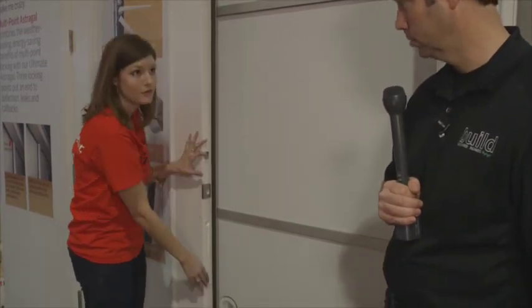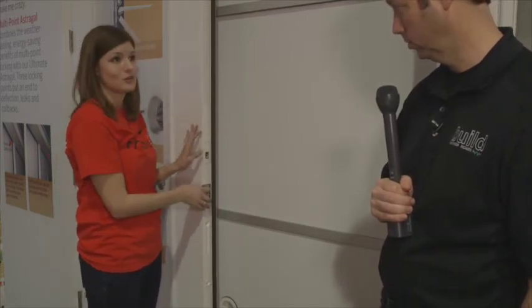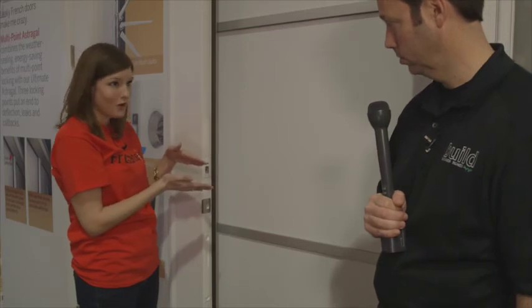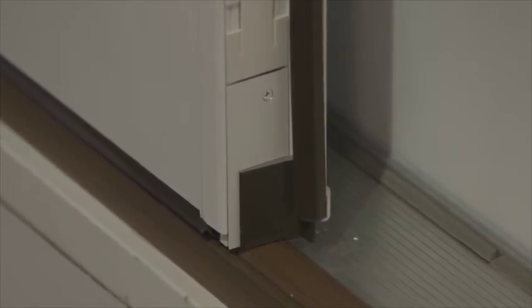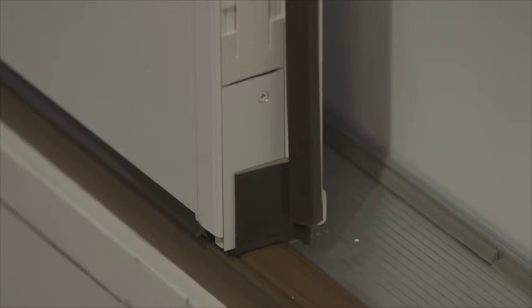This is our independently operating floating boot and flush bolt. What I mean by operating independently is: typically, let's say you drill a hole for your flush bolt and you don't drill it down far enough. If those things work together and that bolt can't go all the way down, then your boot's not going to form a tight seal on the sill, and then you've got water or air infiltration — a gap and an unhappy homeowner. So with our floating boot, it goes down on its own, forms that perfect seal right there, and then the flush bolt goes down on its own, regardless of drill hole depth, and you have that tight seal.